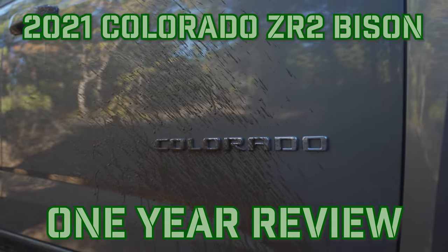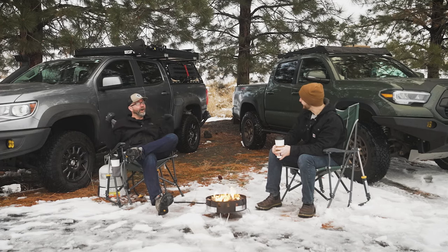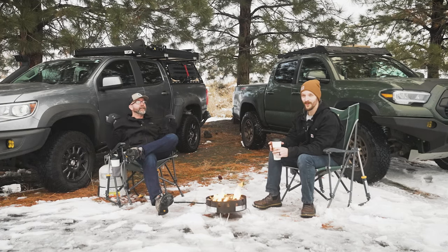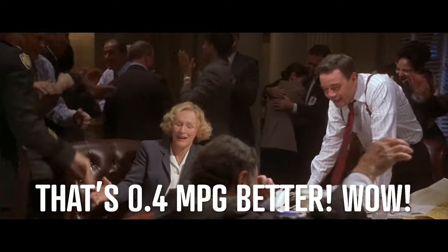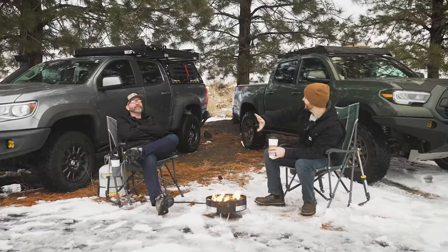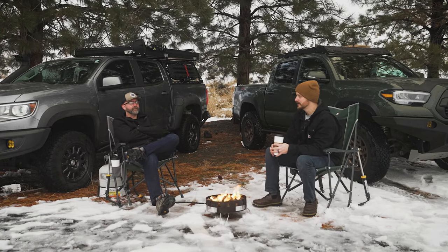If you go back to the last video, I think we talked about an average of 15.1 MPG. It has, with all of this on it — and it's a lot — it has increased to 15.5. A net win! I don't know how — if you want better gas mileage, add lots of crap to your truck. I don't know if it's the engine breaking in or what, but I'll take it.